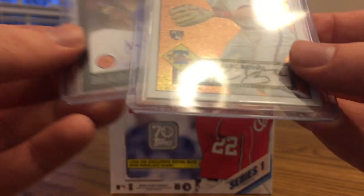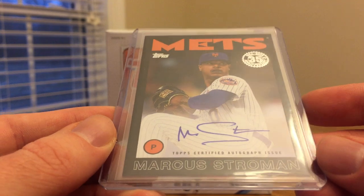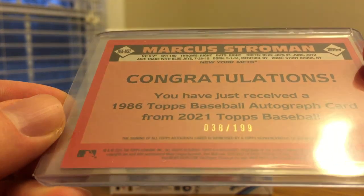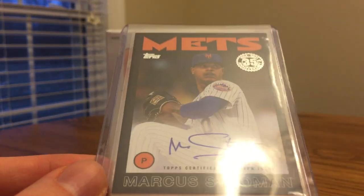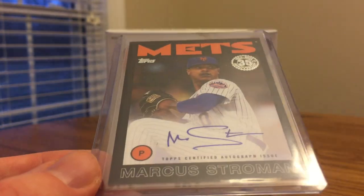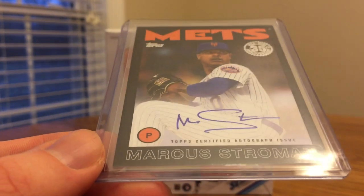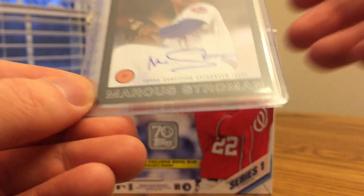And the hit of the box — an autograph out of retail: Marcus Stroman, Black Parallel. Really cool card, especially cool with the Mets connection, as this is the 1986 design with the whole border in black. It'd be cool to get like a Matt Harvey — the Dark Knight — in that style, but he's not with the Mets anymore. Still a really cool card.